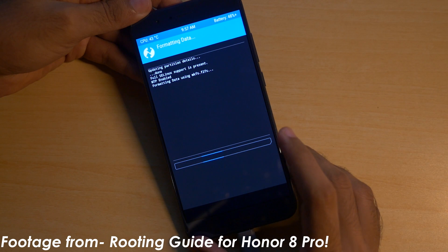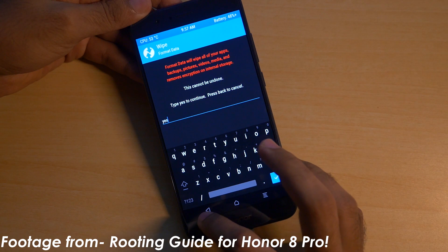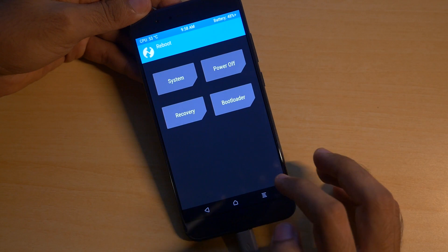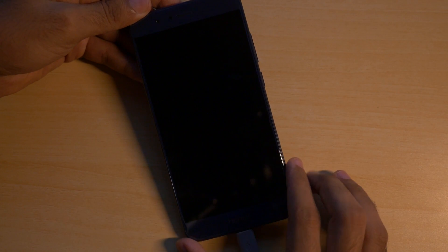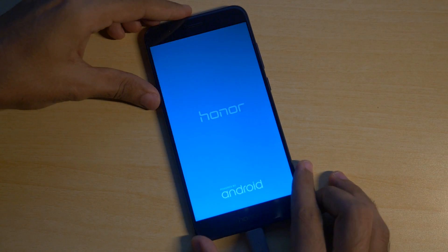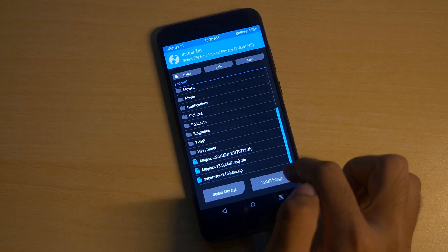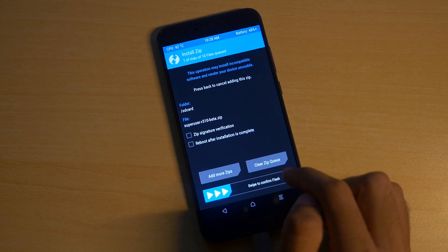Hello guys, Dhanjay here and welcome back to a new video in which I am going to show you how to install stock ROM on the Honor 8 Pro. If you have installed TWRP recovery, you cannot really install stock ROM through it because Honor does not provide a stock recovery ROM package like Xiaomi or OnePlus does. It's quite unfortunate but we can't really do much about that.